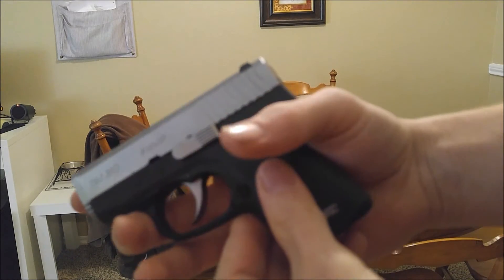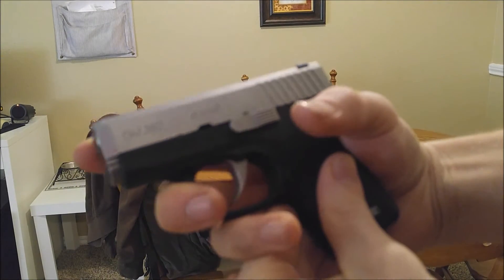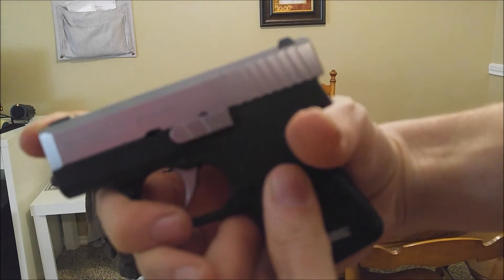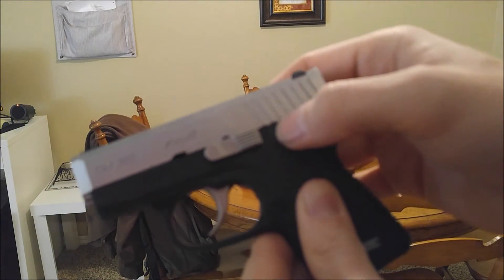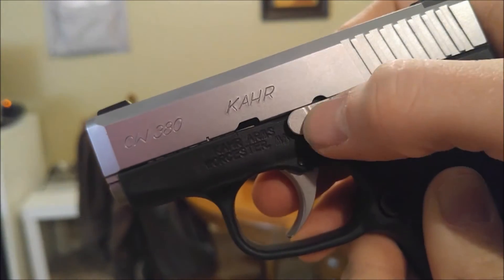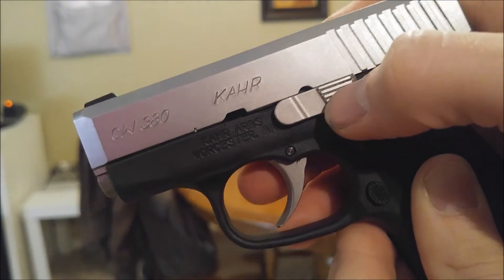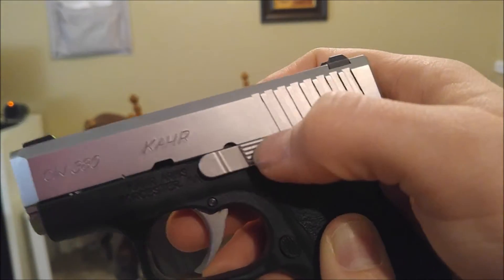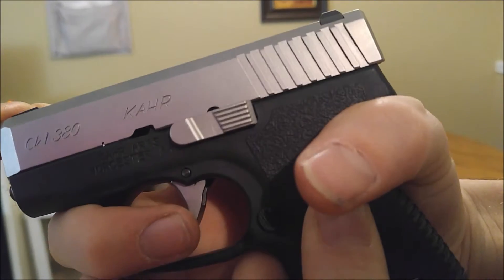The easiest way I found is to hold it like this. I know it's kind of bad, but put your finger on the muzzle of the gun and push the slide back, because the slide is a pain in the butt and it can be stiff. You've got two oval indentions here, just like a 1911. You can't see it in the camera, but when you're doing it, when you slide this back, you'll be able to see it line up with the slide release.